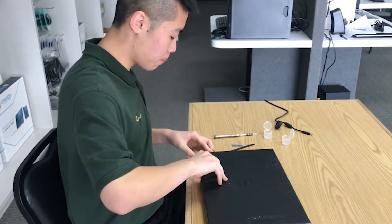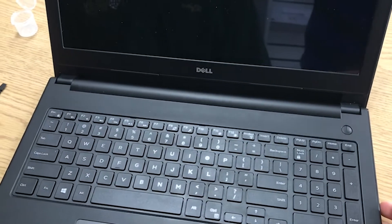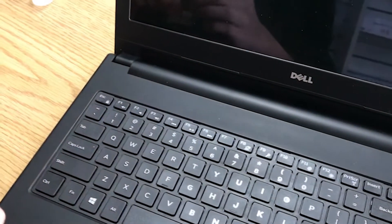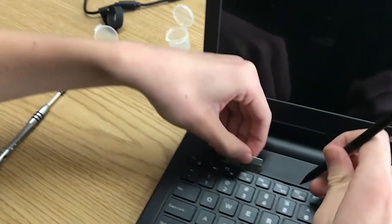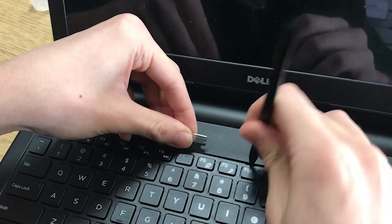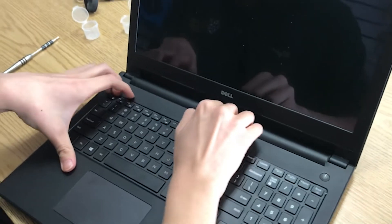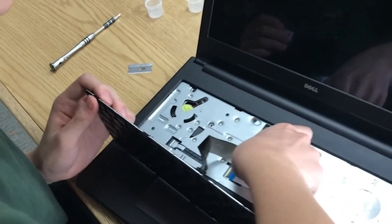Next, we're going to check if the keyboard is removable. If it is, there are likely screws underneath it that will prevent you from disassembling your laptop. As you can see, there are some small gaps here, which shows that the keyboard is removable. We're going to remove it by putting a thin object in here, like a razor blade, and pop out all of the small holders. This should allow us to pop the keyboard out. Slowly lift it up and disconnect any cables you find underneath it.